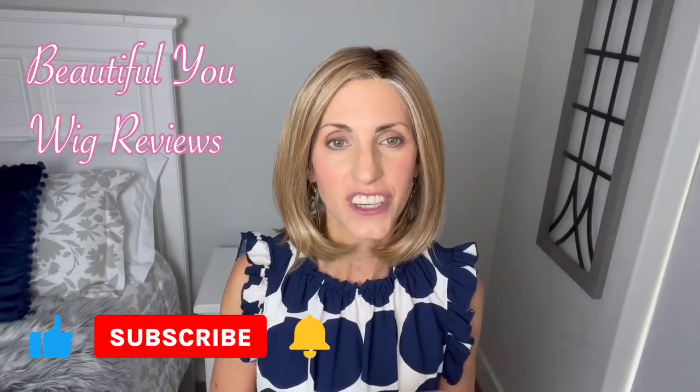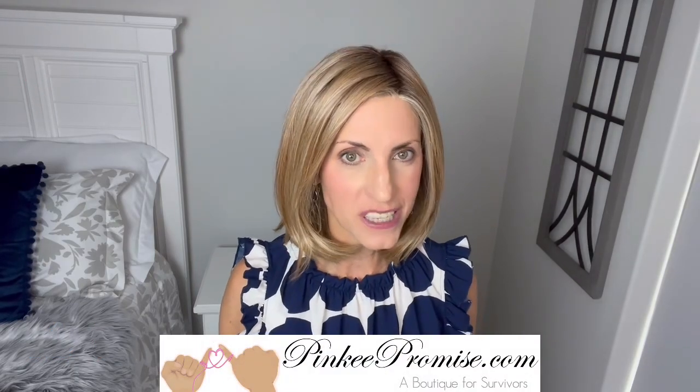Hi, welcome back to my channel. I'm so glad that you are here today. Just a quick reminder before I get started, don't forget to subscribe. I'm bringing this wig review today for PinkyPromise.com. Today we're going to take a look at a brand new style by Raquel Welch. This is Flying Solo and the color on this one is Shaded Wheat 1422SS.